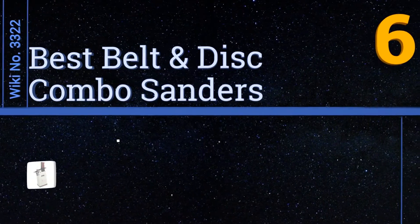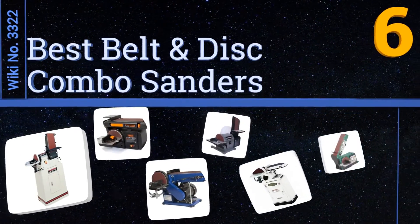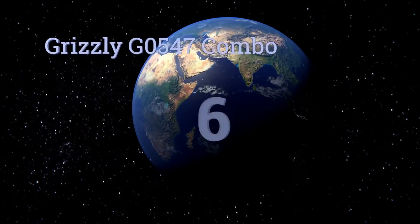EasyVid presents the six best belt and disc combo sanders. Let's get started with the list.